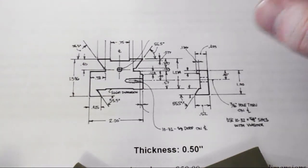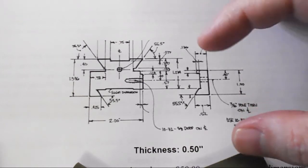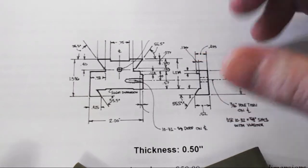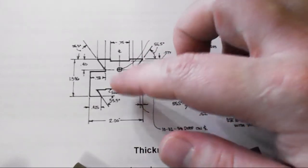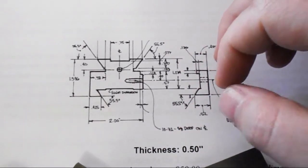So this is the next project that I have lined up. It is an indicator holder for the Z axis. It's going to be two pieces, and actually three pieces, because an indicator holder will actually mount up on this end. So I'm going to end up cutting a dovetail here. I do have a dovetail cutter that I'm going to use for that.